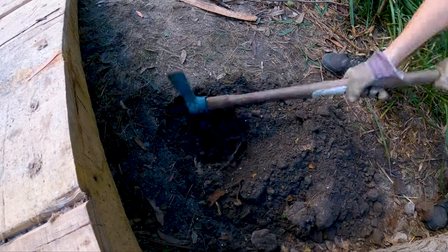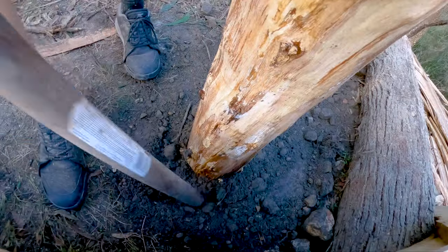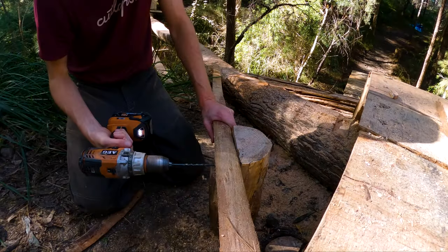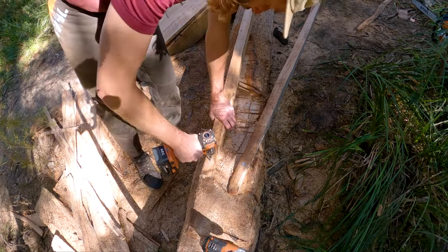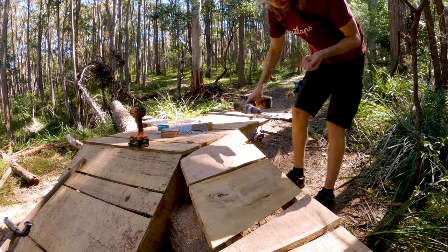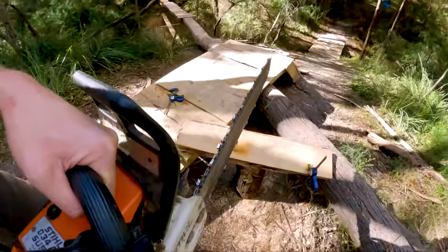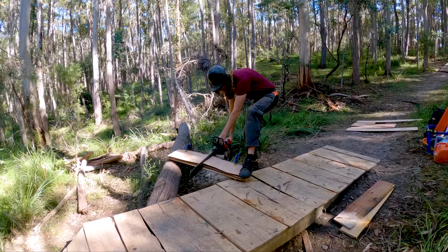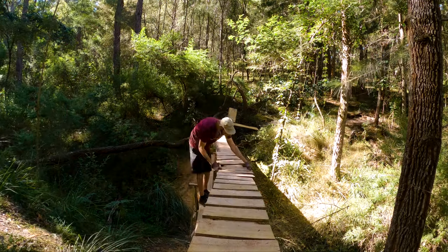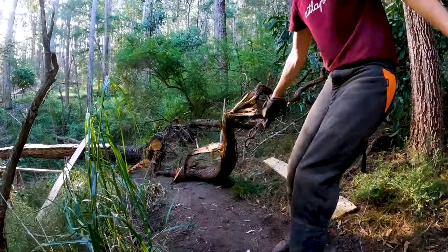With the top of the log sorted, it's time to build the ramp onto it. This ramp connects to the drop that Tash and I built in the previous episode and requires some angled boards to ride on. Time for the decking. Time to build the off-ramp.